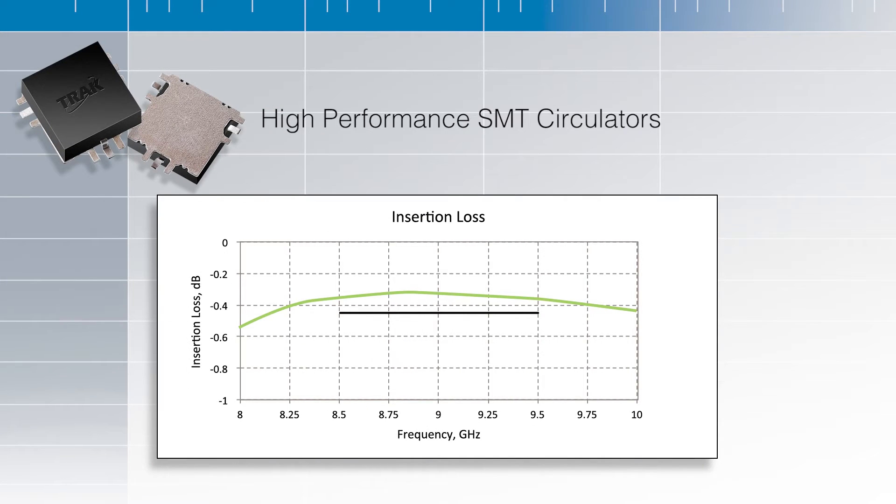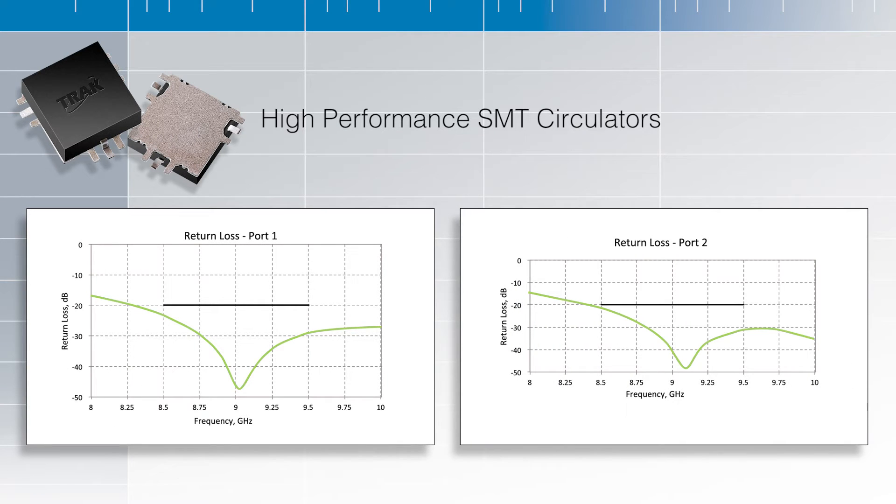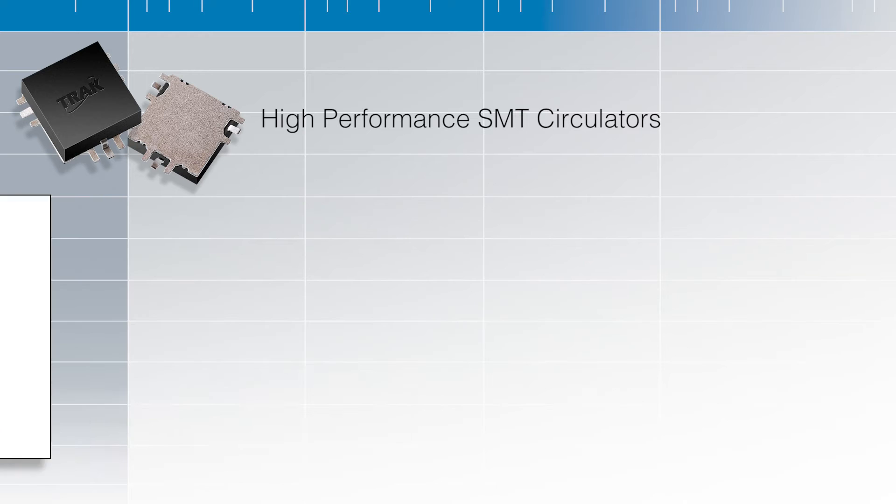less than half a dB insertion loss. It means better than 20 dB return loss for input and output. And it means better than 20 dB isolation.